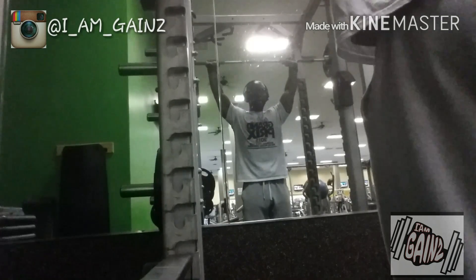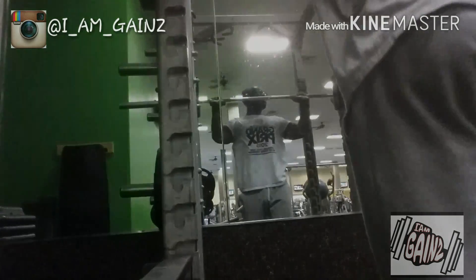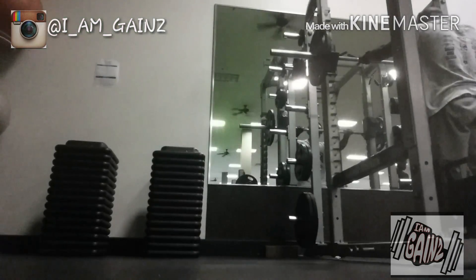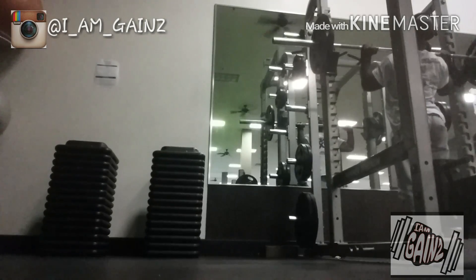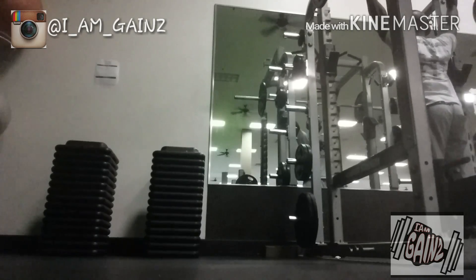Loading it up to 25s on each side — straight up, squeeze. Last set with 45s — straight up, boom, up and squeeze.